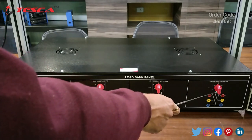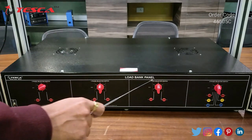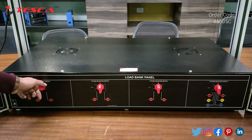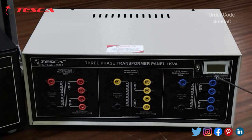There is also a fourth selector switch. You can select any switch and connect any terminal to use this as a load bank panel. The load bank panel has resistances, so you can vary these switches and select any particular resistance value as load. This is the three-phase transformer panel of one KVA, and here we have three three-phase transformers.